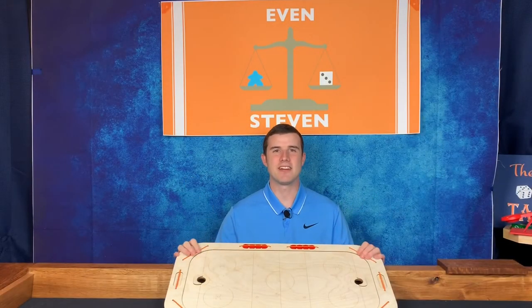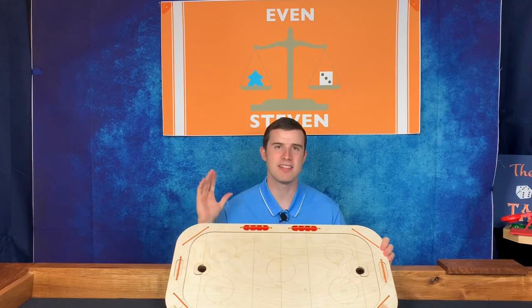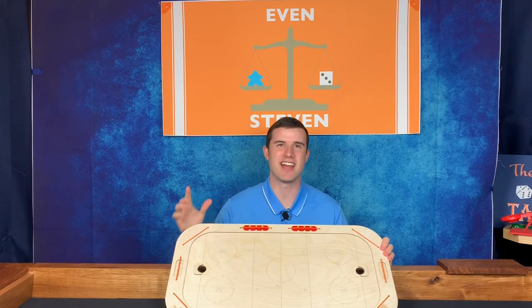Hey everybody, Even Steven here. Today we're looking at Pishnah Hockey, a game from Canada by Reverso Games. Let's see the gameplay and then I'll give you my thoughts on it.